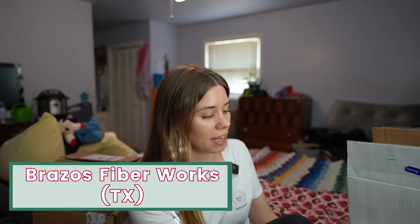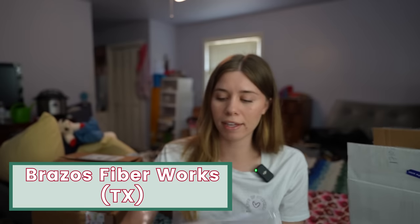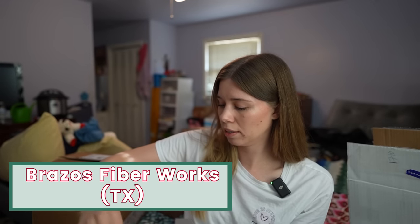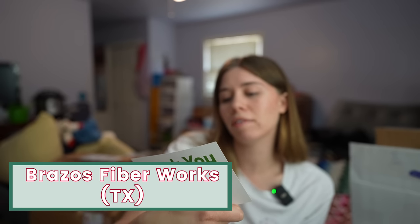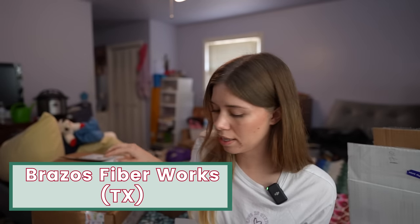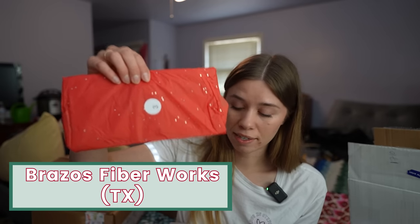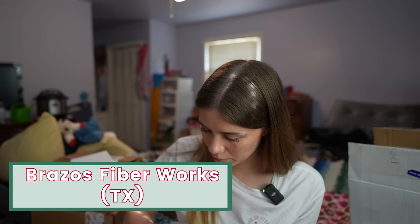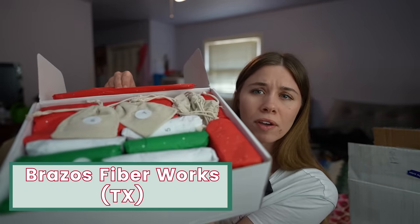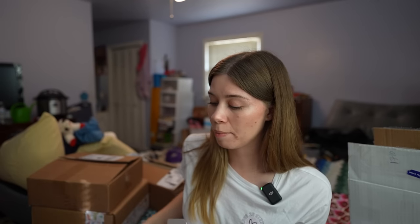We're going to start with Brazos Fiberworks out of Texas — I met Jennifer at DFW Fiberfest. It's a 12 Days of Christmas advent calendar, and it comes with a little note. Day three looks like something a little different, but I believe most of these are yarn. I'm going to try to be as brief as possible because we could sit here all day talking about these amazing advents.